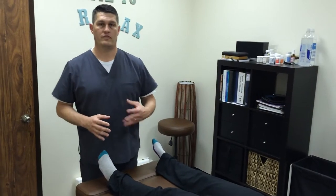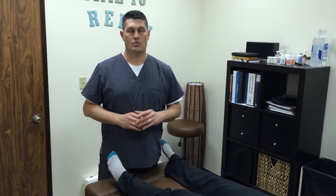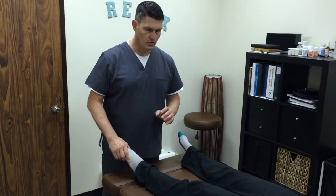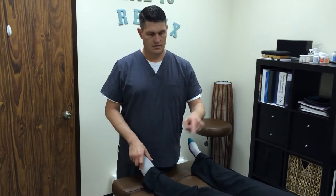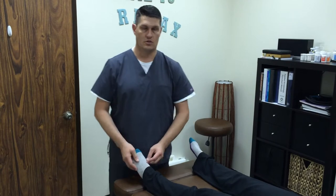The first thing we need to do when evaluating someone's feet is test all the different muscles that stabilize the foot and the ankle. So what we're going to do with Megan here is go through and test the three major nerve roots that control the muscles on the outside of the leg, the top of the leg, and inside the leg.